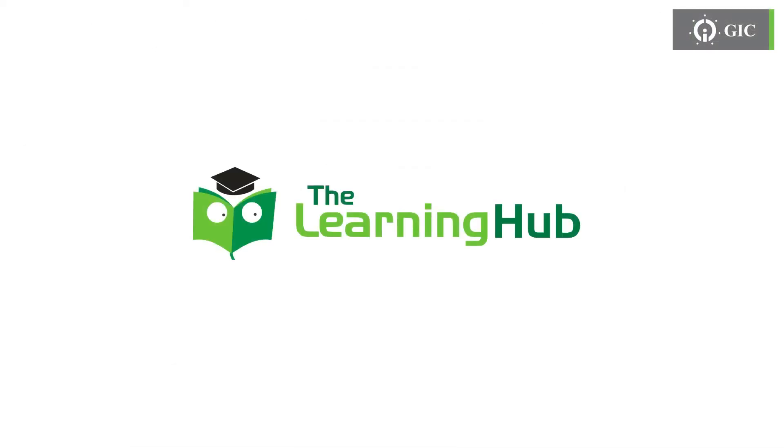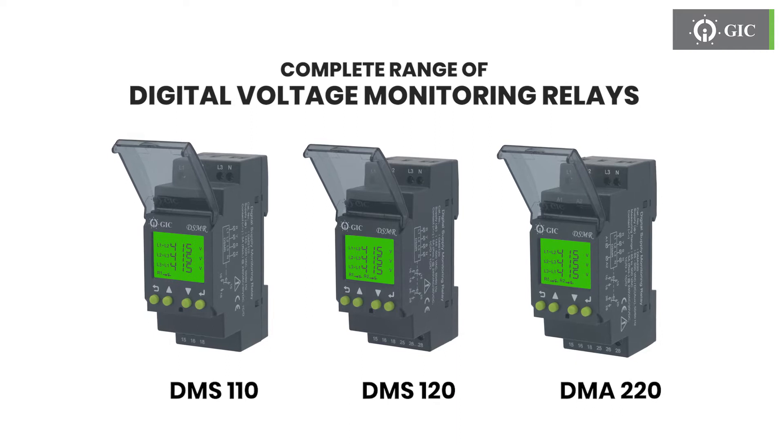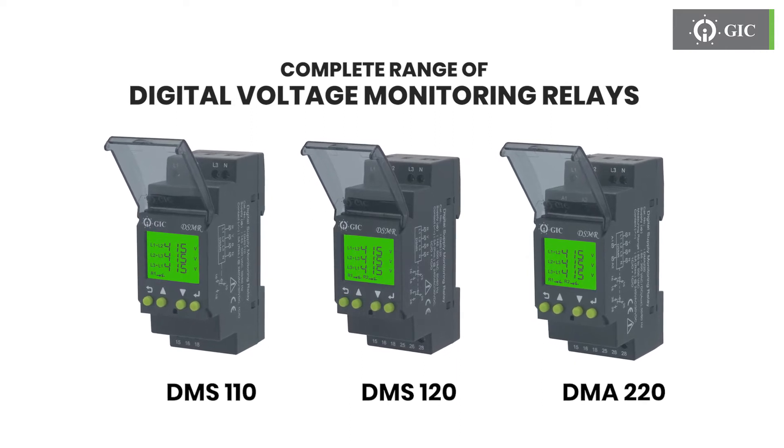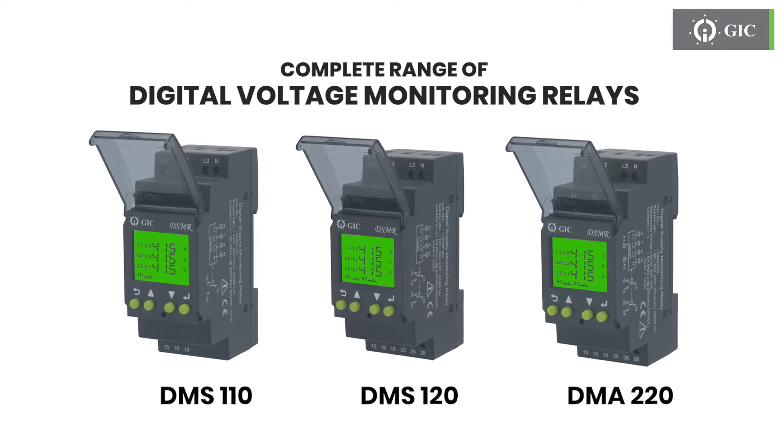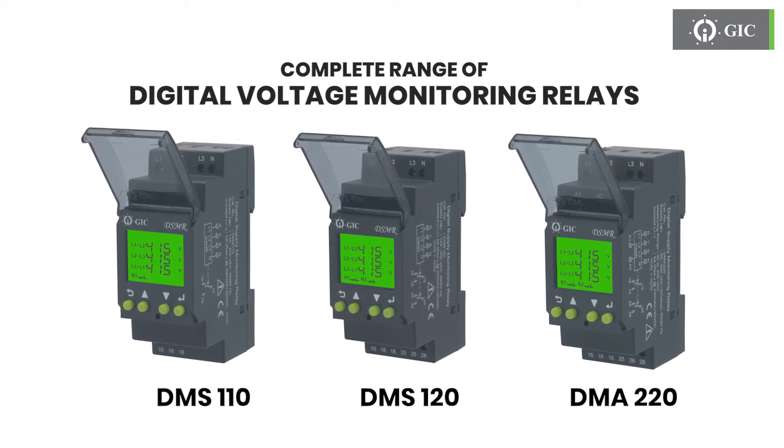Welcome to another video from GIC Learning Hub. We hope this will help you to understand our products in a better way. Presenting the complete range of digital voltage monitoring relays. These monitoring relays are packed with excellent features, making them most effective to ensure protection against all types of low-voltage faults.